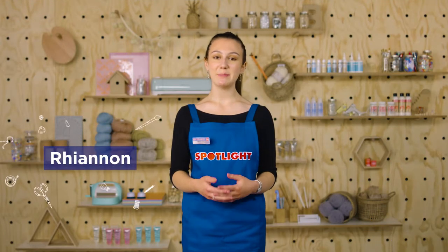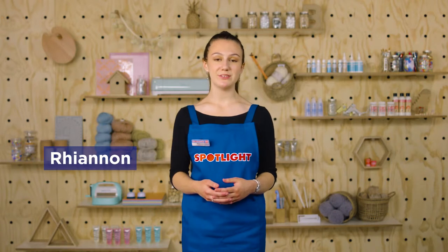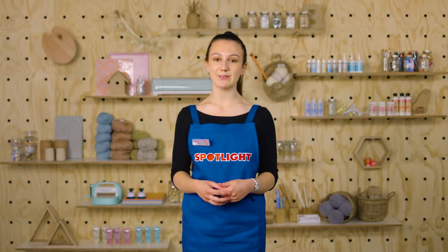Hi, I'm Rhiannon and today I'm here to talk to you about choosing brushes to use while you're painting. There are different brushes for different techniques, mediums and styles, and if you want to achieve different effects. Let's dive right in so you can stock your kit and get painting.